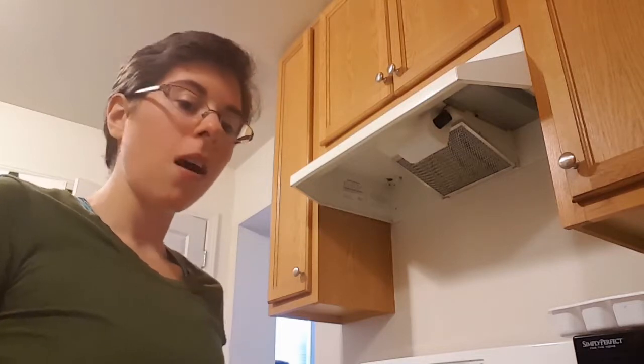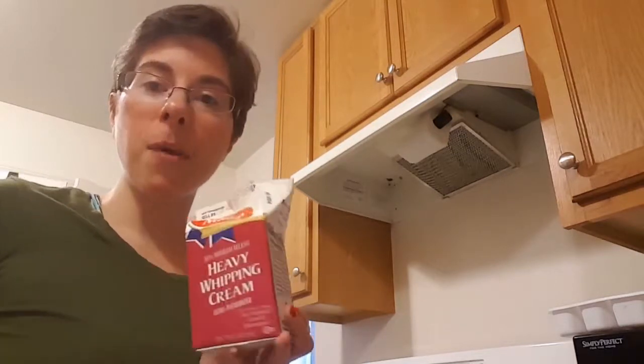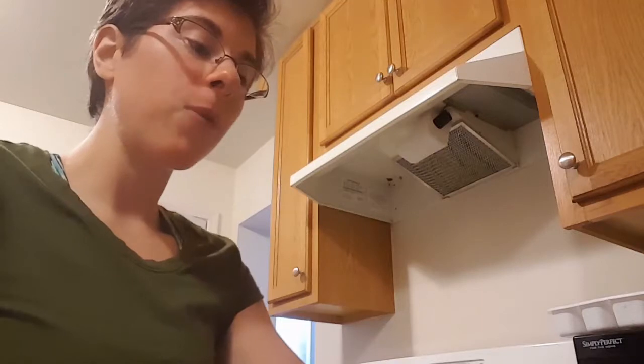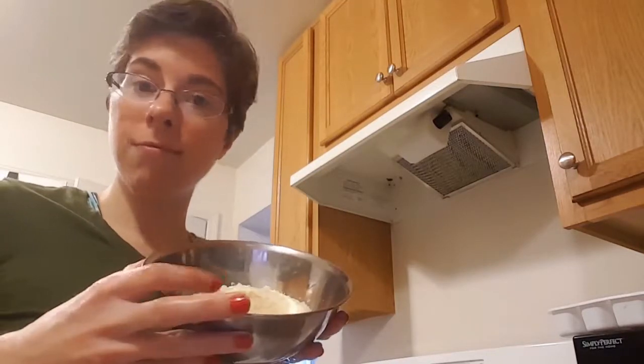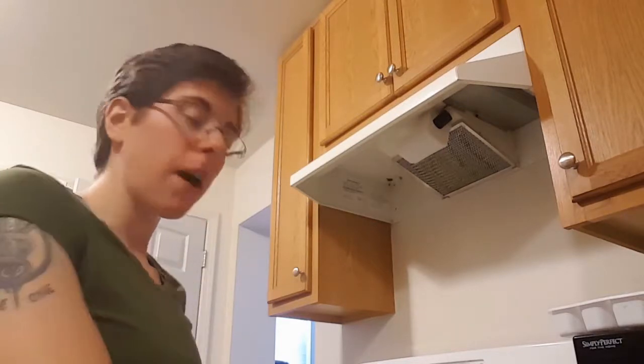The ingredients that you need are one cup heavy whipping cream, three fourths of a cup of shredded parmesan cheese, and one ounce of butter.